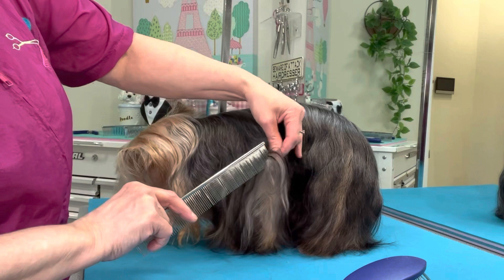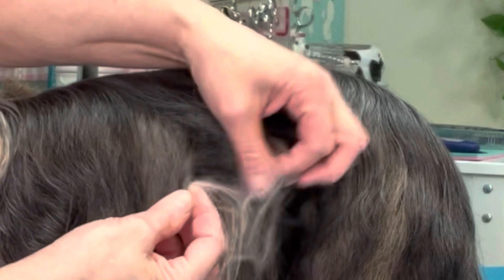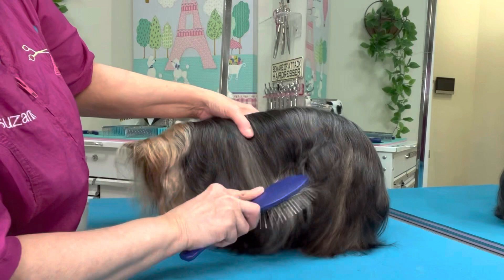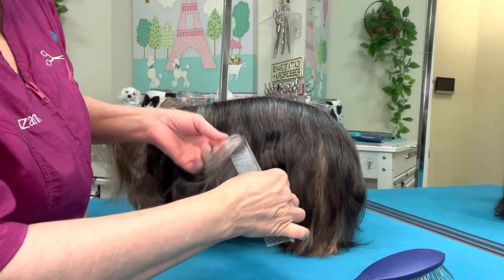Using the same process on the face, we're breaking it apart. You can see how much gentler of a process it is when you're using your fingers to pull the mat apart. These aren't really even mats — these are more tangles. But they will quickly turn into mats if you don't do this entire process.